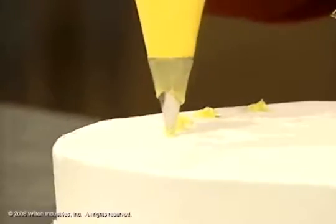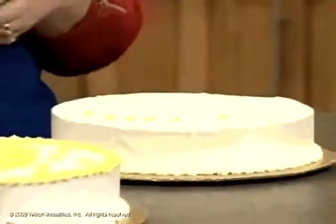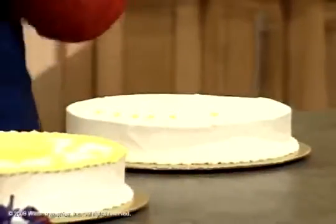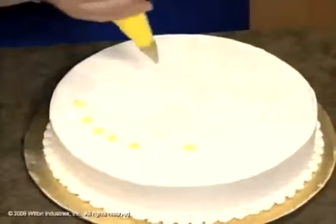And you can see how delicate it is. We can scatter this around cakes. You could use it for a top border, a bottom border. Now I'm going to change and move to an 18 because it makes it a little bit easier for you to see.